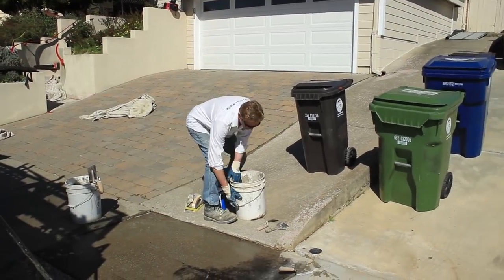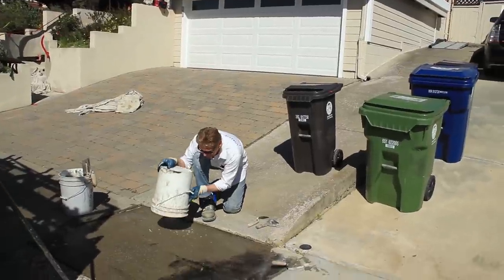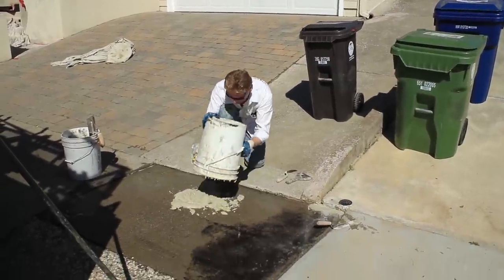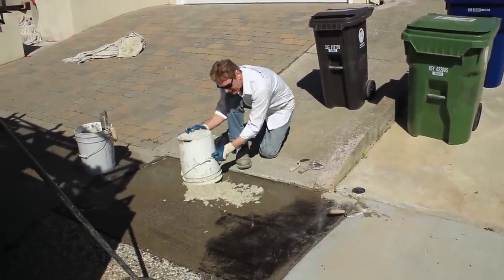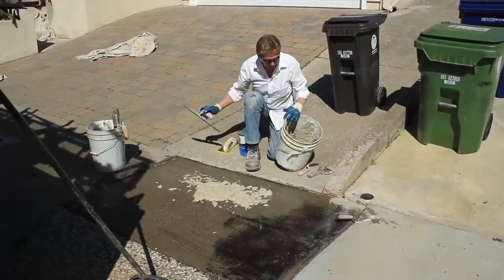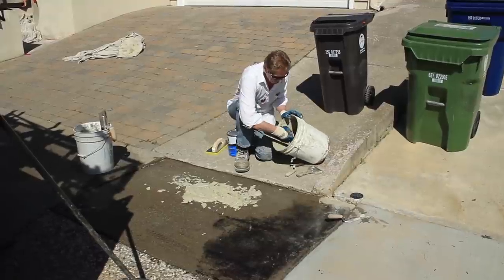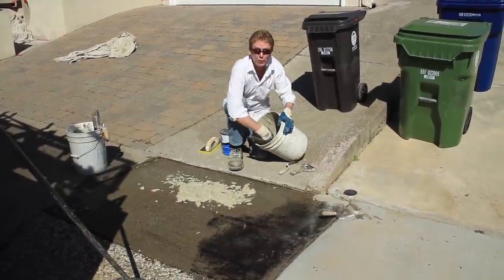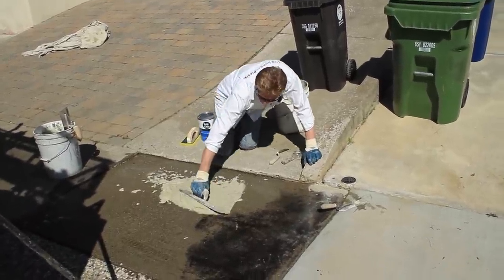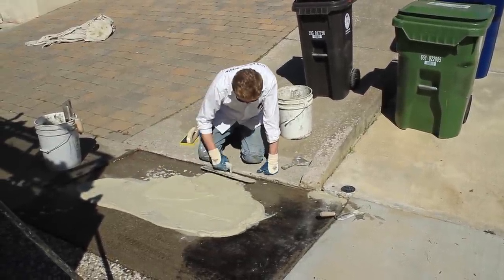Okay, so this is poly bond. Again, guys, I don't advise you to do this — go to Home Depot and get whatever resurfacing product they have. If it says resurface, get it, because poly bond is not sold at Home Depot or Lowe's. It's a product you have to go to the plaster and material yard to get. And because I'm using it for a different reason, I can't tell you guys to go get it and do this — it's used for a different purpose. It is used for attaching styrofoam.